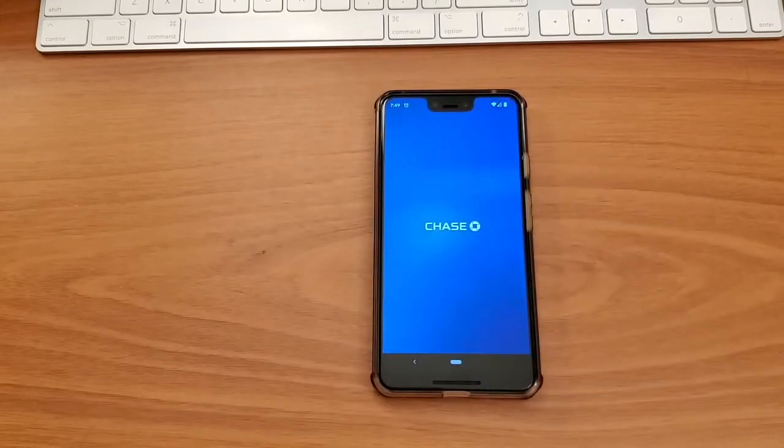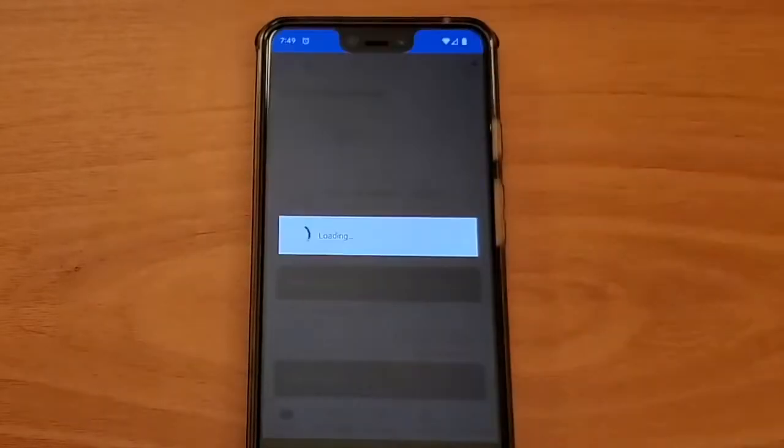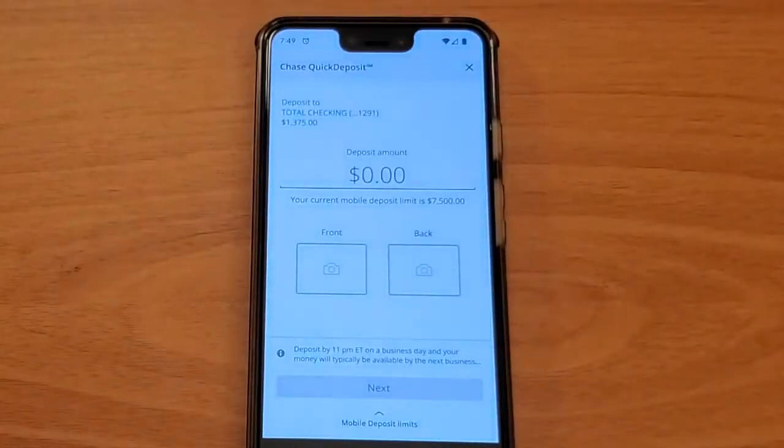First, take your phone and open the Chase Mobile App. After logging on, find the button labeled Deposit Check on the main screen and tap on it. It will open Chase Quick Deposit.